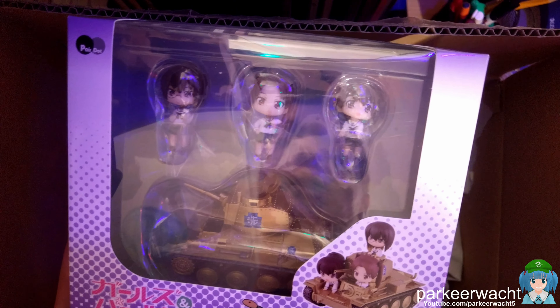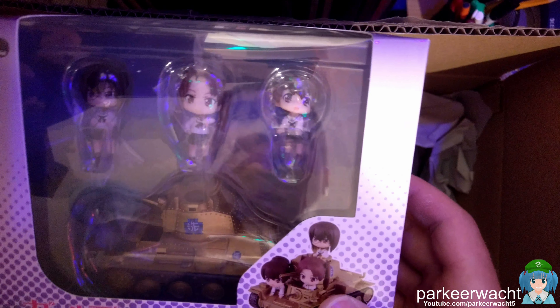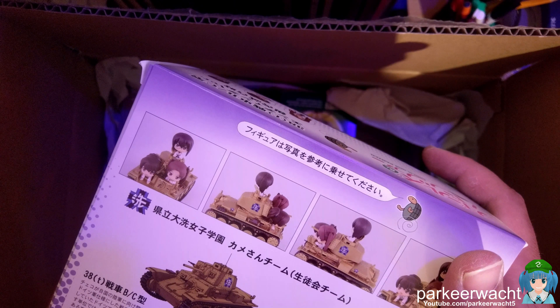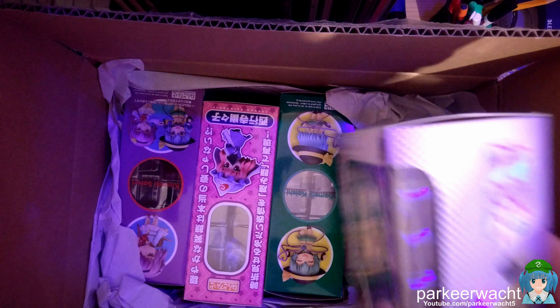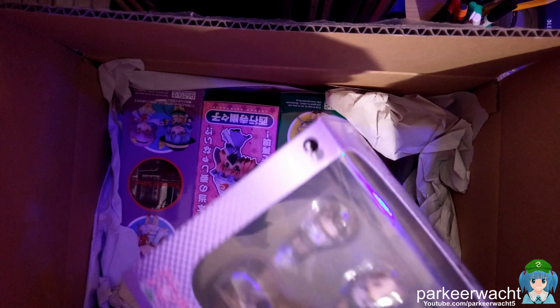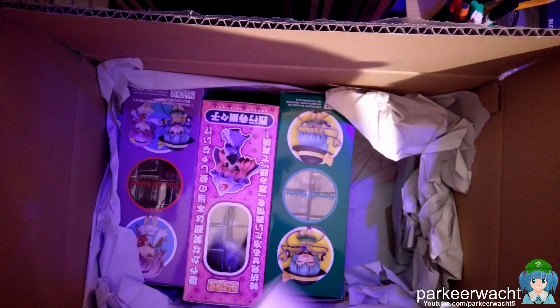This is actually the thing from Girls und Panzer. If you've seen the series, there's a part where they go and have a battle in tanks but they've painted them all differently — this one, the Stug III, was painted in shining gold. This is basically a small figure or model of the tank they're having. I'll check this out and open them later, do a boxout on individual figures.